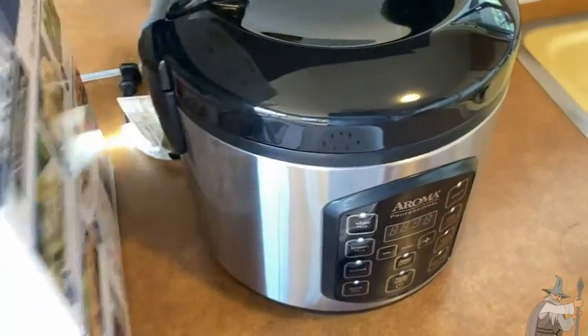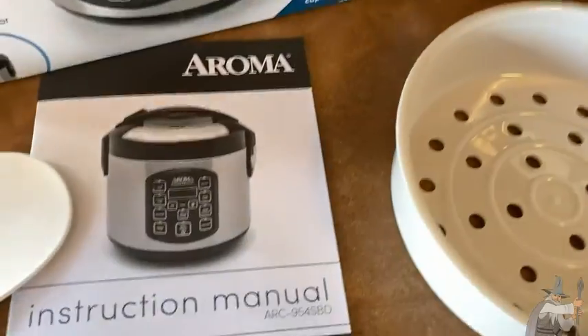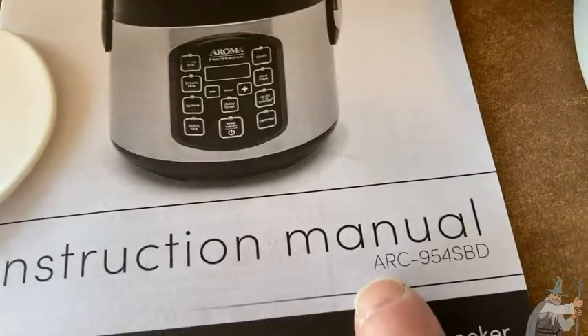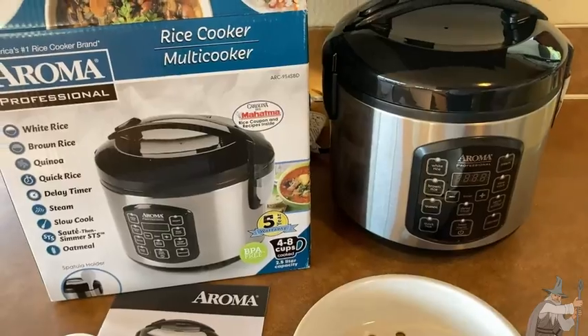Great product. If you're looking for a rice cooker, this is definitely one to consider. The model number is the ARC-954SBD. I hope this video has been helpful — I think this thing is awesome. Take care!